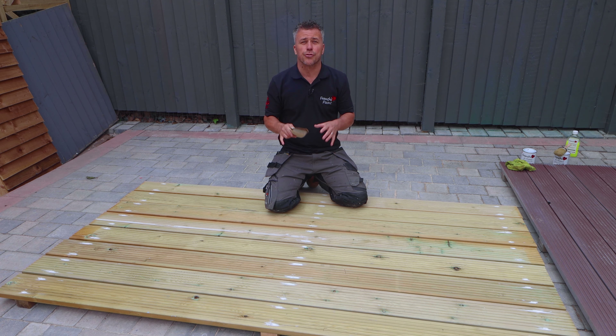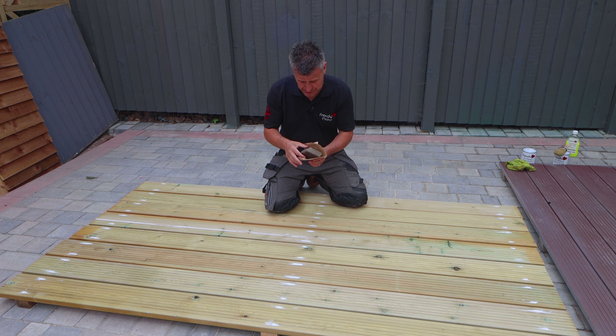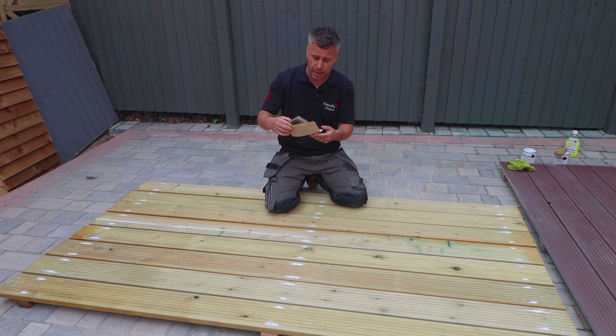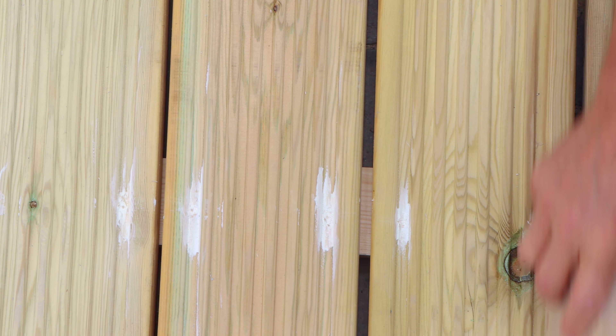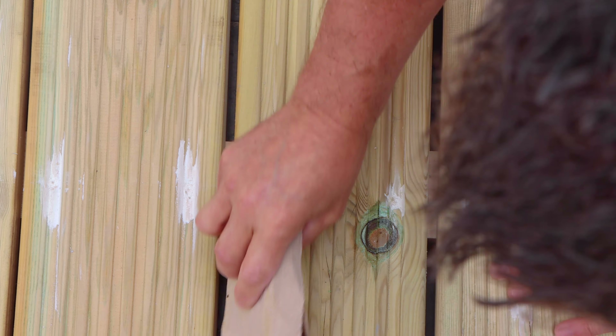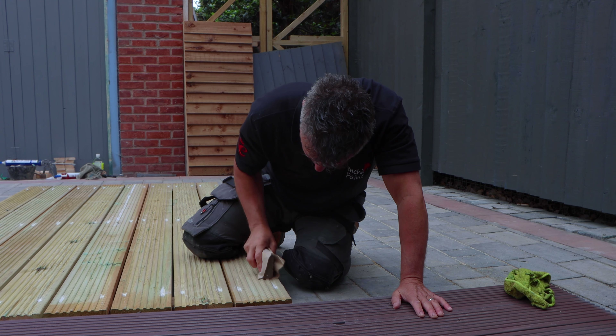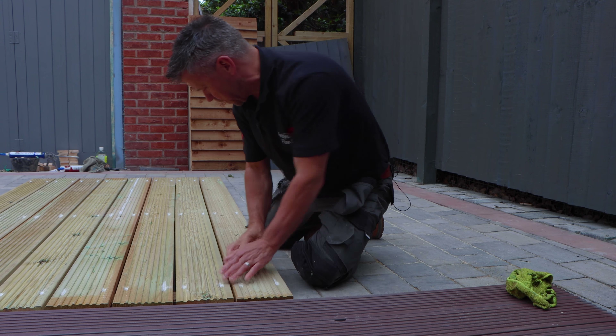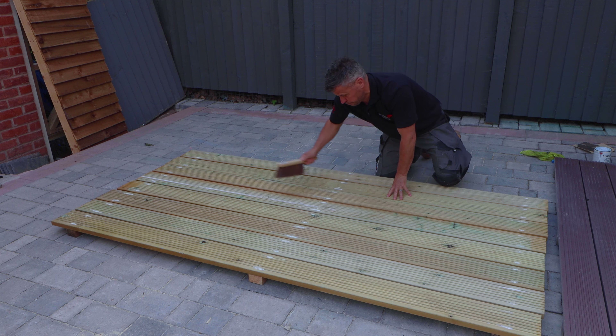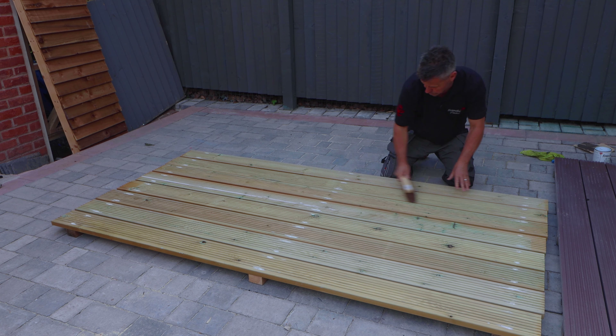Now my flexible filler is dry I'm going to give it a light sanding. I've got a sanding sponge here and a P150 grit — only a very fine sandpaper. I'm just going to give it a light tickle over the actual filler and also check for any little splinters on the new timber before I start painting. Once the sanding is complete I'll give it a dust off and then it's ready to paint.